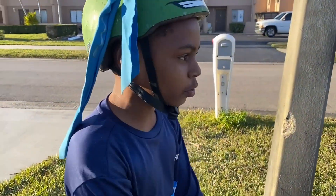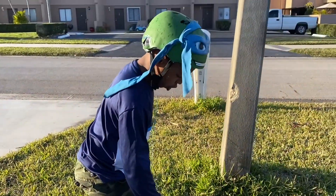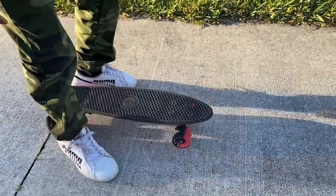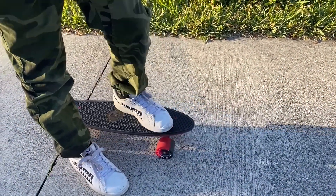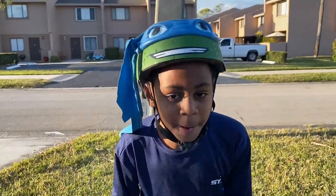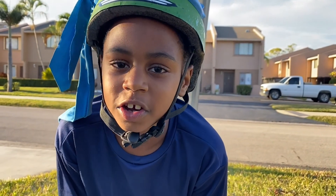First thing you're going to want to do is go on a level surface. Then you are going to put your strongest foot on the front part of the skateboard. Put your other foot on the skateboard, bend your knees, and balance. You're going to want to do that a couple of times to get a good feel of it.